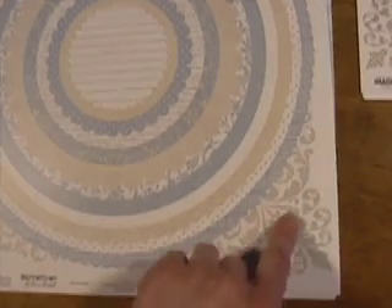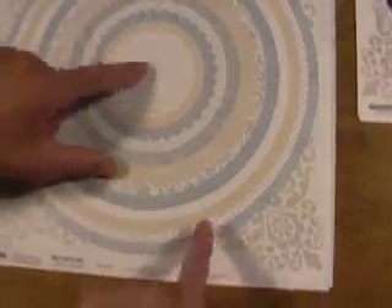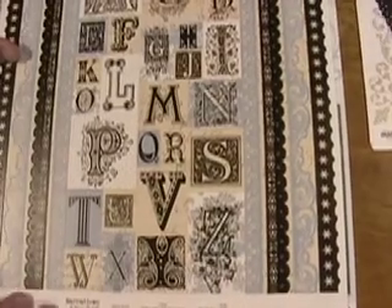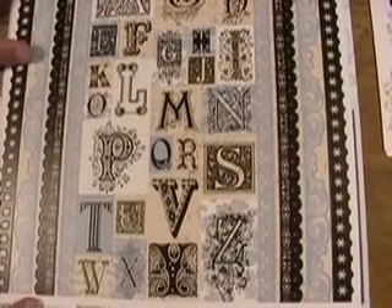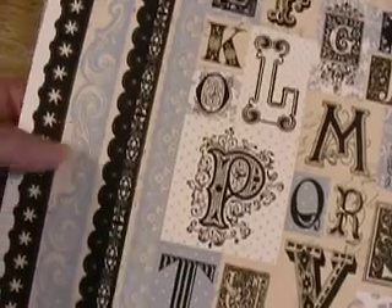Hang on to your hat, here we go — Blue Bell. Look at these circle cardstock stickers. You've got flourishes on the side, and it's one big piece, so you could use that as a border on a 12 by 12 page, or you could cut around it. Look at the little script — plenty of use there. We have the monograms with the borders once again, and they match some of the other papers in the collection.